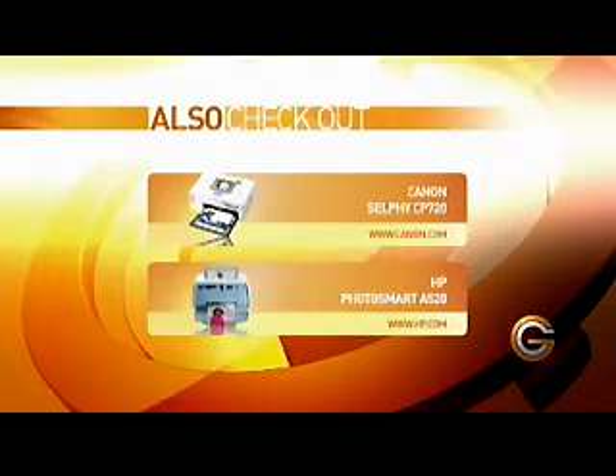It's called the PictureMate. It's from Epson — their PM240 model. Energy Star compliant, so you feel good about saving some energy and hopefully some money. And take some great photos. If you like that product, be sure to also check out these.